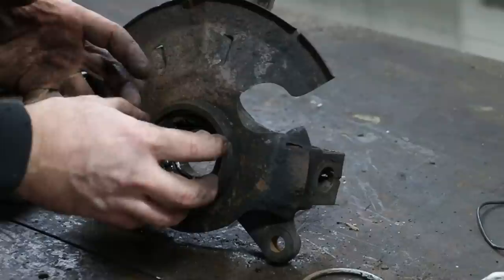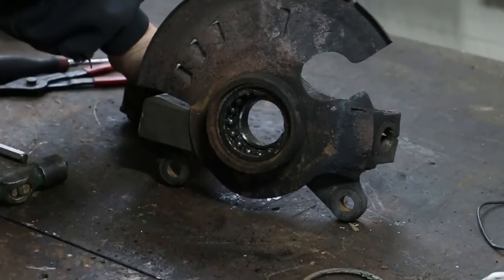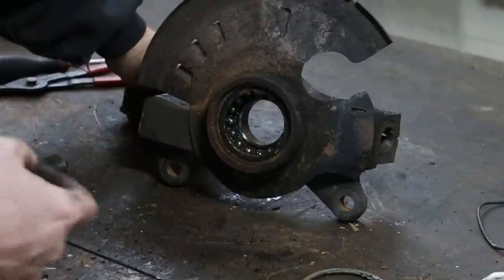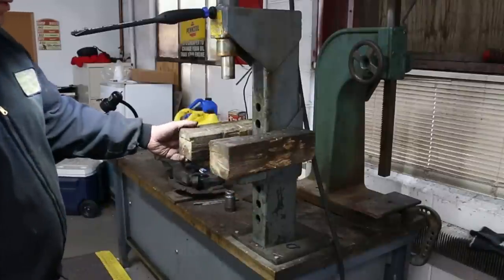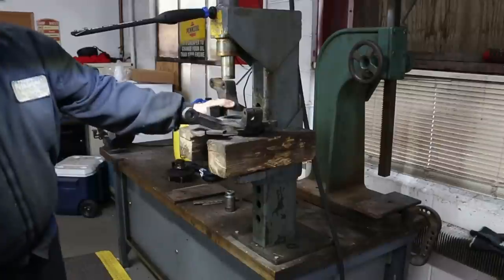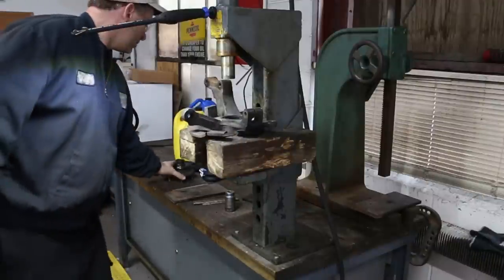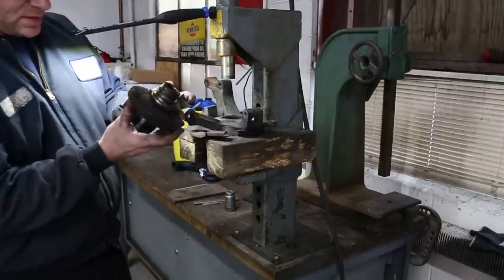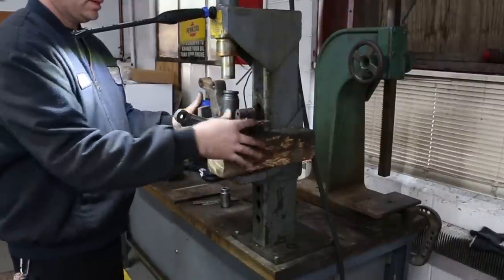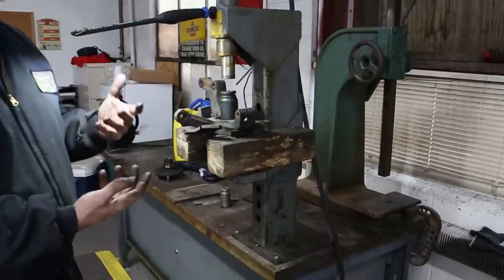Now we can take and press the bearing outer race out. I can use that same socket that we used earlier because I can push on that center race — this is the old bearing. So these bearings on the opposing side, they're not going to push through, but it will push the outer race out. I'm going to block it up slightly because I want to get this one centered — that might have been some of my problem last time. I wasn't pressing center and it might have twisted a little bit. Now I'm going to show you how to disassemble it with the press, but I might attempt to reassemble it on a bench with a kit for doing just that.